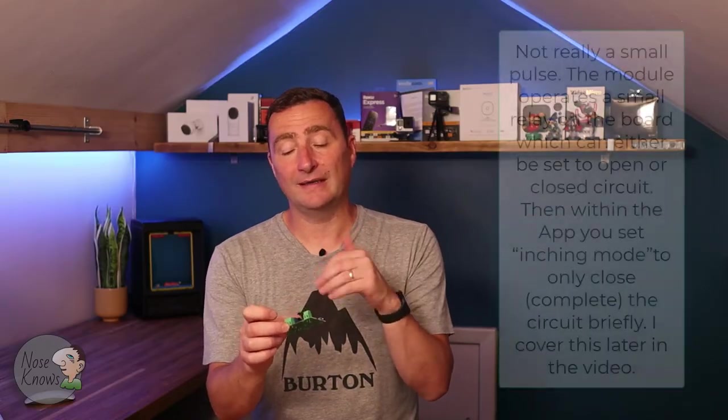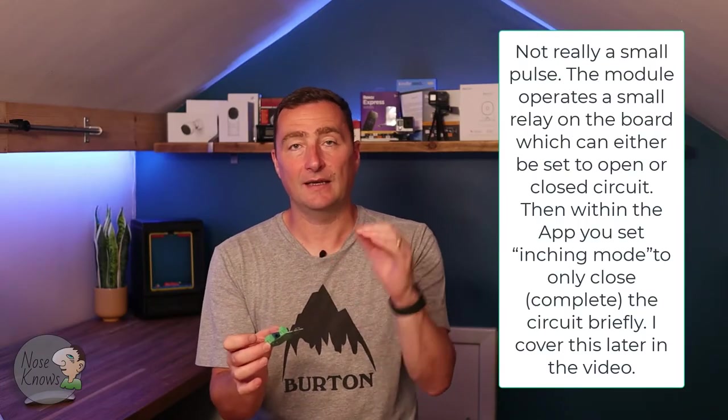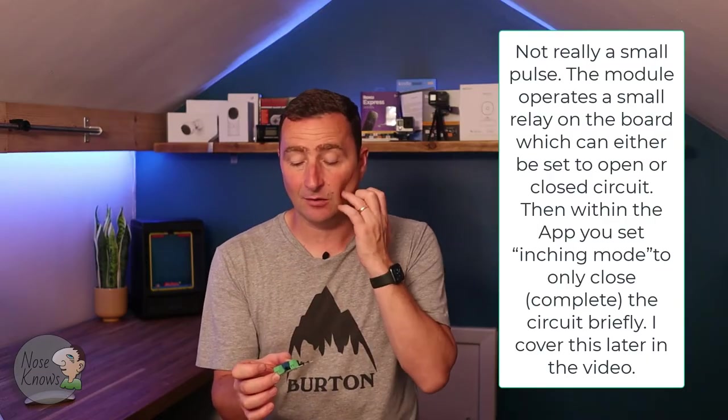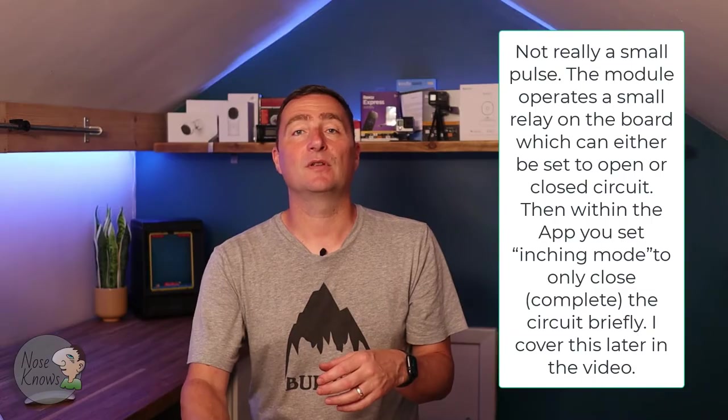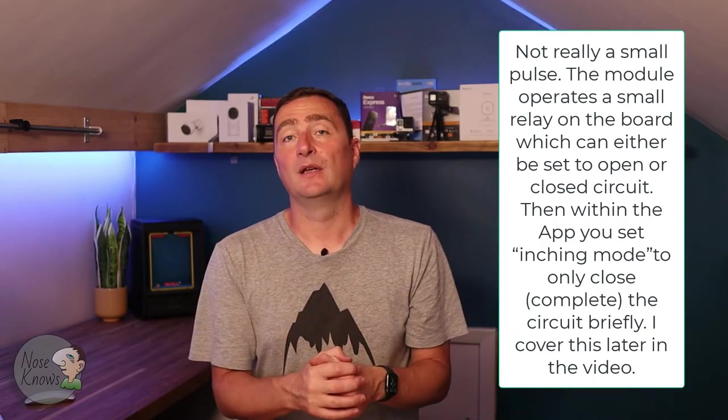They all have a similar type of inputs, so you can use this particular module on most boards. What happens is this module will send a small pulse - or you can set it to do a couple of different things, which I'll link to in the description. It sends a small pulse out to two of the actual terminals on your control board or garage door opener, and that activates the gate to open or close. So if you're trying to convert your gates or garage opener to have control from your home assistant, iPhone, or Android device, then please do carry on watching.